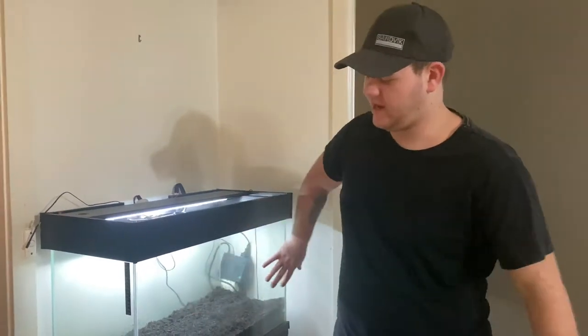Hey guys, it's Aussie Reptiles here. Today we're going to be doing a setup for my Southern Water Skinks. Now I know it's been a long time since our last video, we're getting this one going and hopefully we'll be able to kick into a more scheduled schedule.